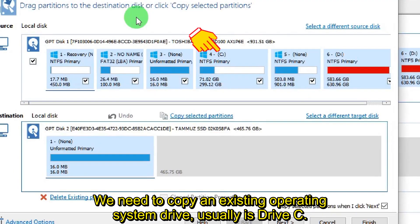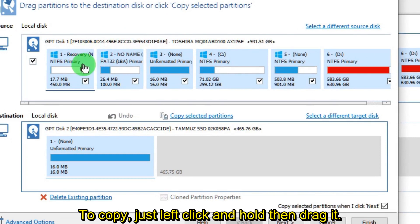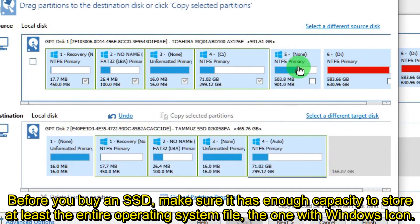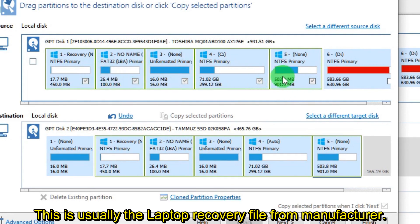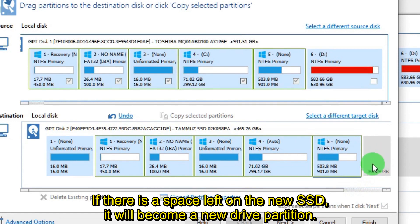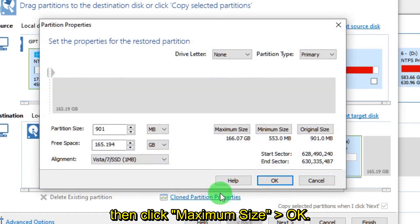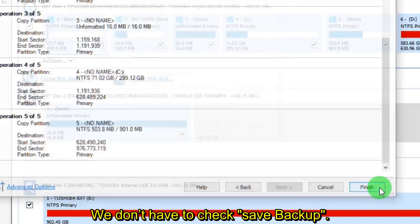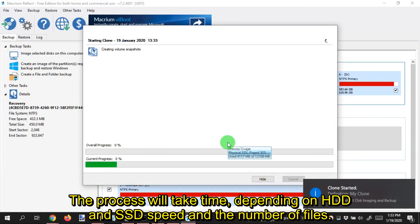We need to copy the existing operating system drive, usually drive C. If you use a hybrid system, you don't need to copy other drives such as D, E, or others. To copy, just left-click, hold, and drag it. Make sure the SSD has enough capacity to store at least the entire OS file — the one with the Windows icon. It's also recommended to copy the disk partition with no drive letter, which is usually the laptop recovery file from the manufacturer. If there is space left on the new SSD, it will become a new drive partition. If you don't want a new partition, click Clone Partition Properties, then click Maximum Size, then OK. Click Next several times, then click Finish. Click OK to start the cloning process — this will take time depending on HDD and SSD speed and the number of files.